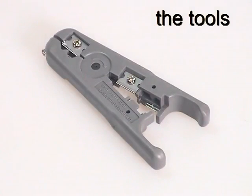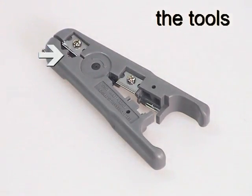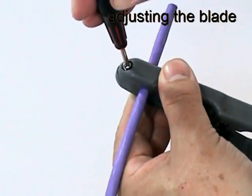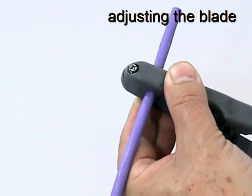The stripping tool can be used on a variety of cable types, but for removing the jacket of Giganet Category 6 UTP cable, only the front blade is needed. Use a small cross-head screwdriver to adjust the cutting depth of the blade so that it scores the jacket of a piece of scrap cable without cutting through to the conductors underneath.